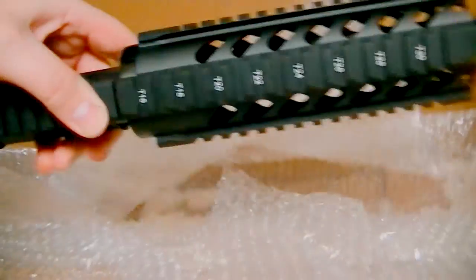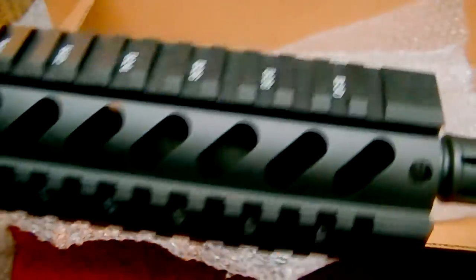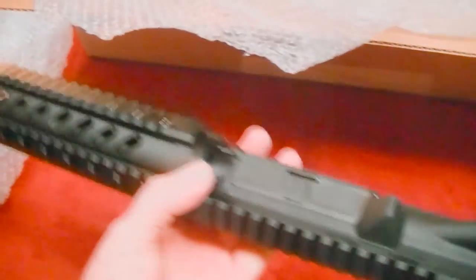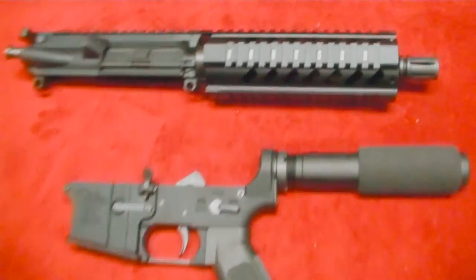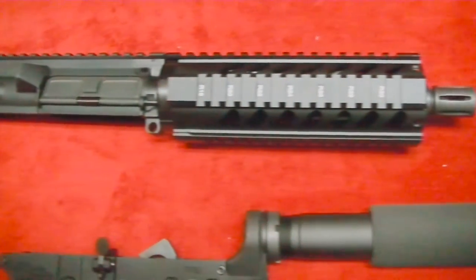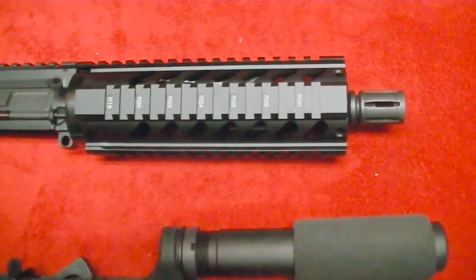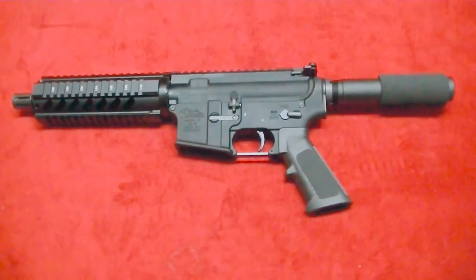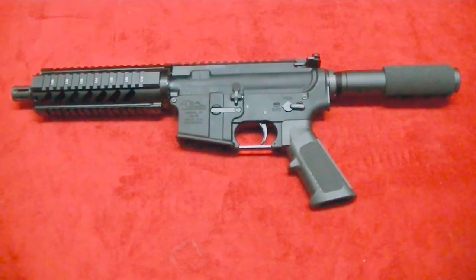Okay, let's get the upper out. Oh boy, that's pretty. Nice. First examination out of the box, everything looks good. I'm going to put it together, and then we'll go over some of the specs on this thing, and some mods and accessories that I may add to it. There's the first look — absolutely beautiful.